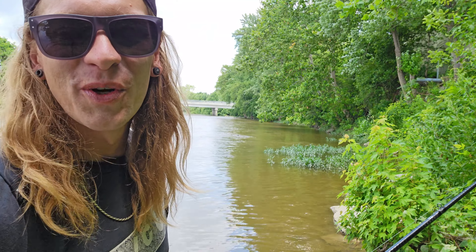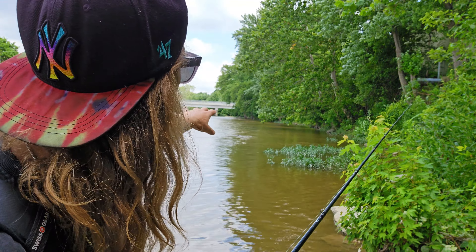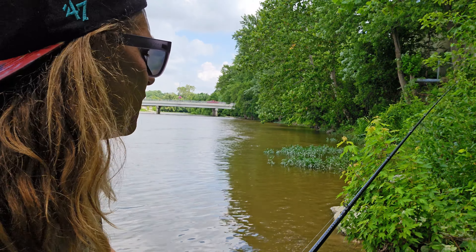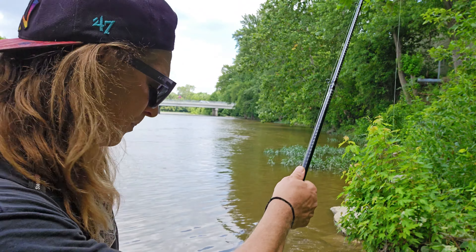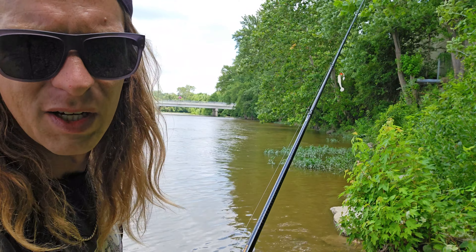All right, here we go. First area of choice — as you can see, we have a nice weed bed and a couple of rocks out here creating a nice pool, with a little eddy right here. We're going to see if we can use this rage swimbait to target some nice chunky smallmouth.